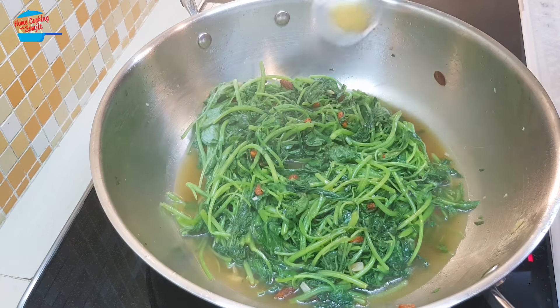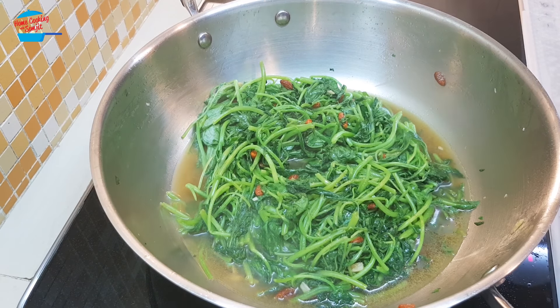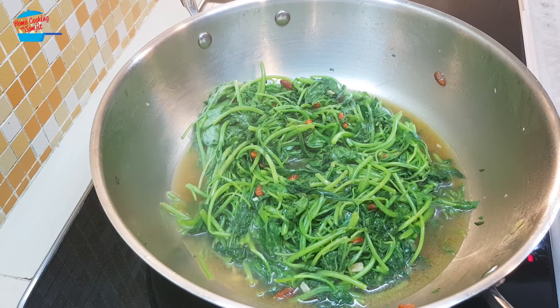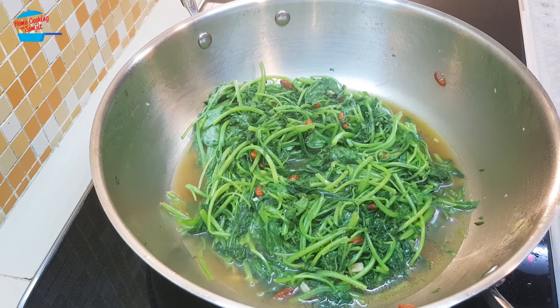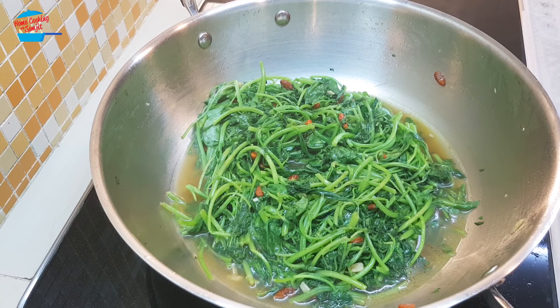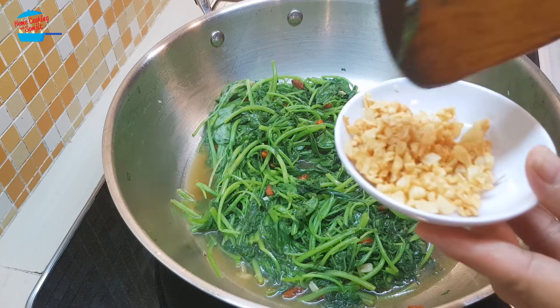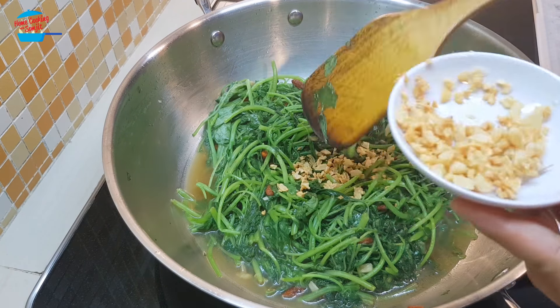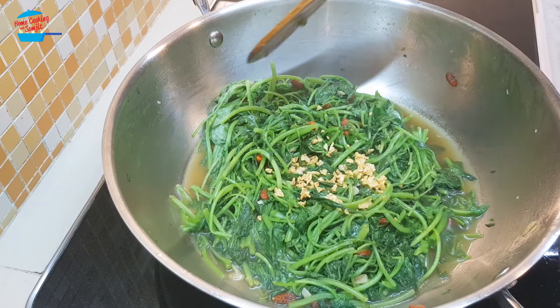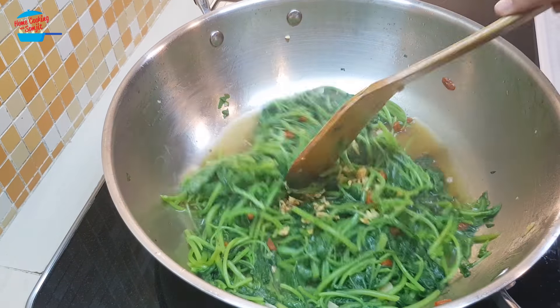I'm going to taste it now. It's nice — enough taste, enough salty, enough fragrance of the sesame seed oil. I'm going to switch off the heat now, so we don't need to add anything. Last, I'm going to put in half of the garlic. That is done — stir-fry spinach with goji berry.